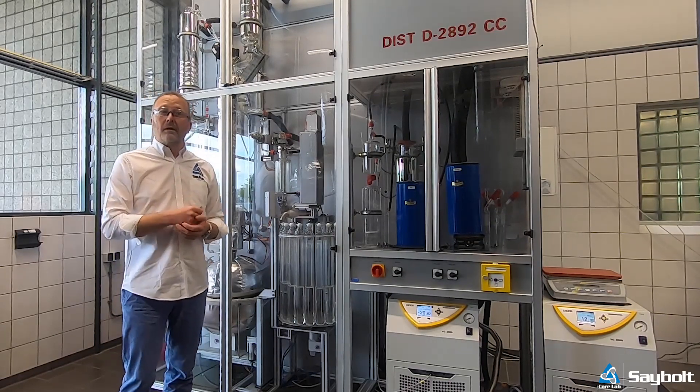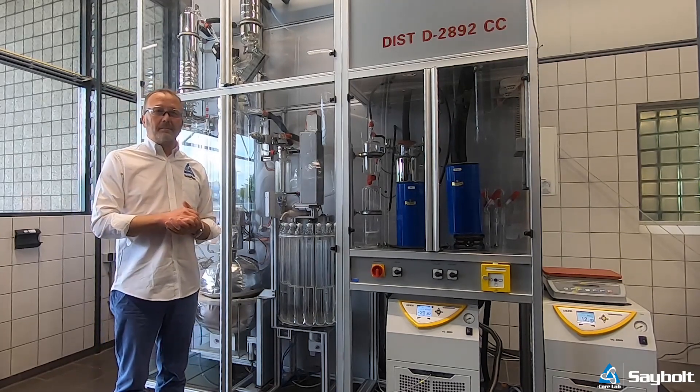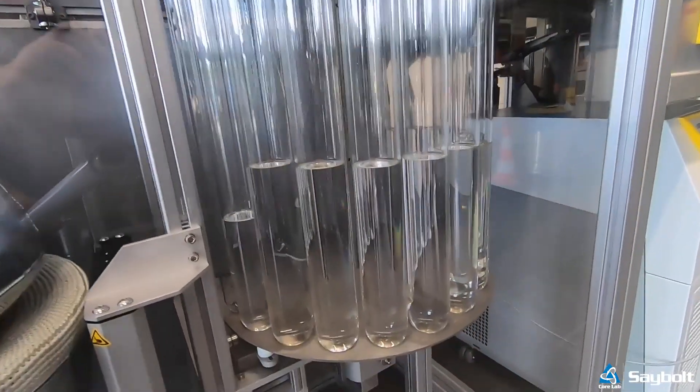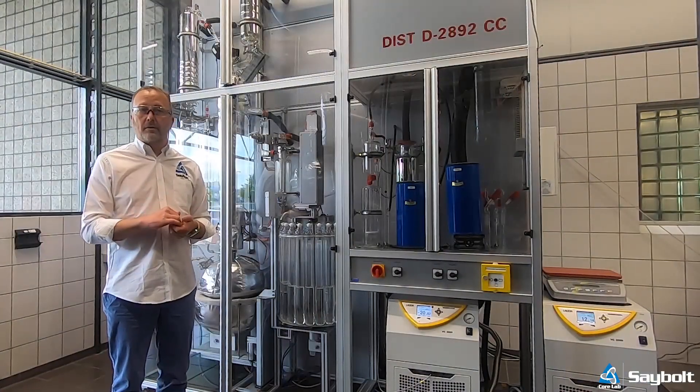The unit operates according to ASTM D2892, and as such it has the ability to distill a whole range of products that vary from a natural condensate all the way up to a very heavy crude.